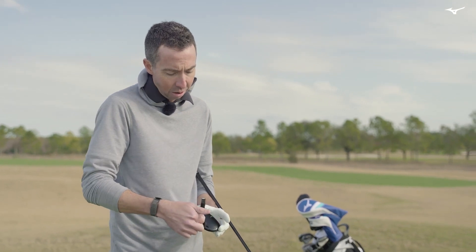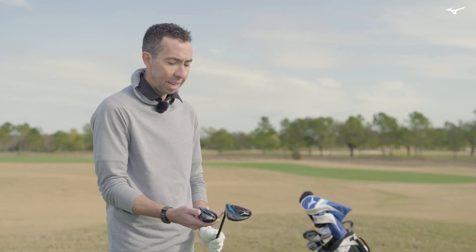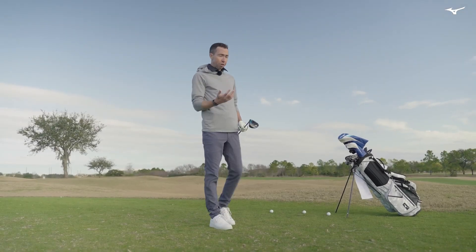Even though you don't see it, there are strategically thinned-out areas within the stainless steel of the hybrid that help concentrate more mass low. Both of these clubs launch really easily because of the weighting — one has the composite crown and one does not.